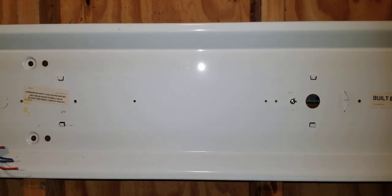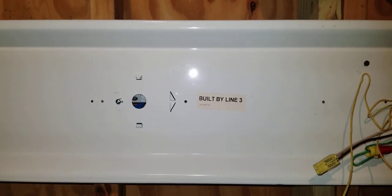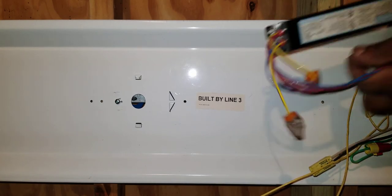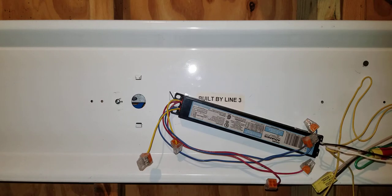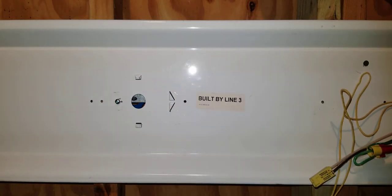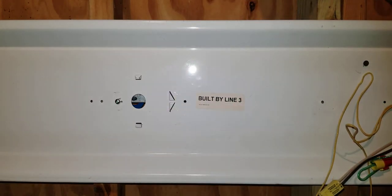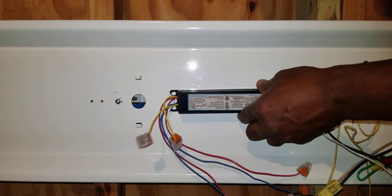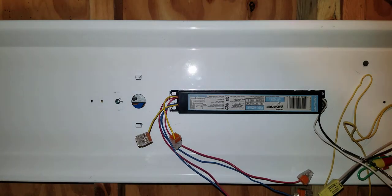We're going to install the ballast in a different location, but that doesn't matter. Most lights have a little part where you just slide the ballast in. We're going to slide our new ballast in right here — just slide it on like that. Now it's physically placed in there.